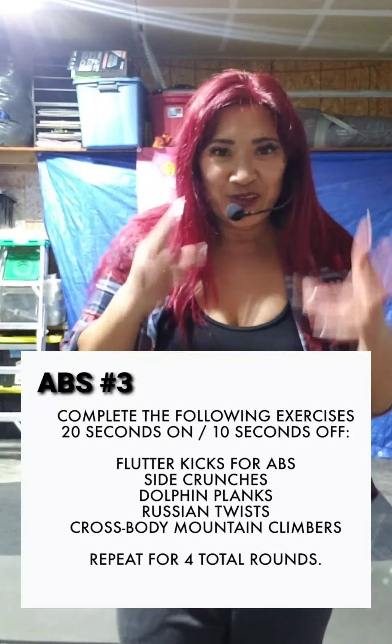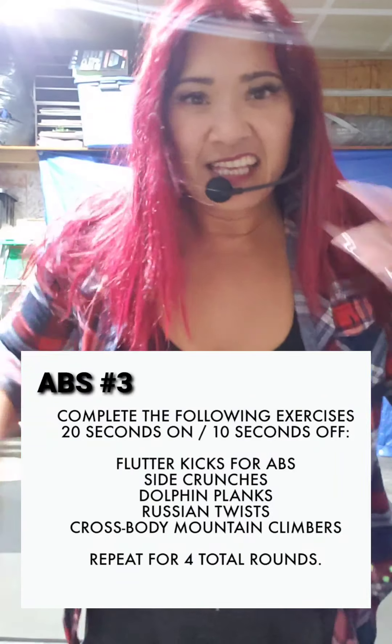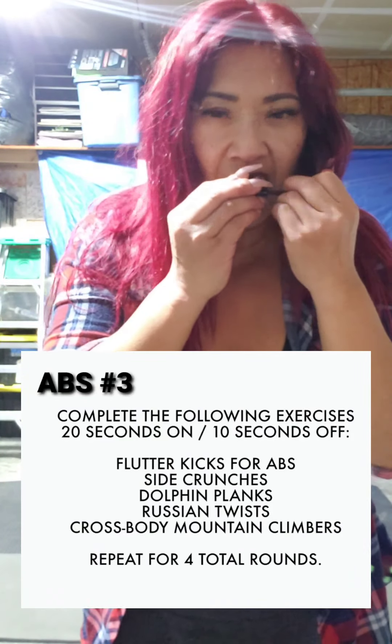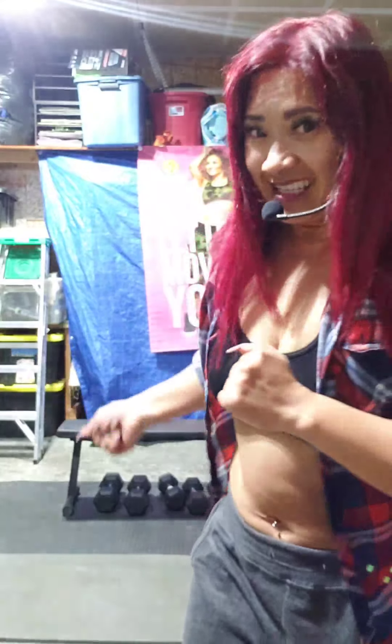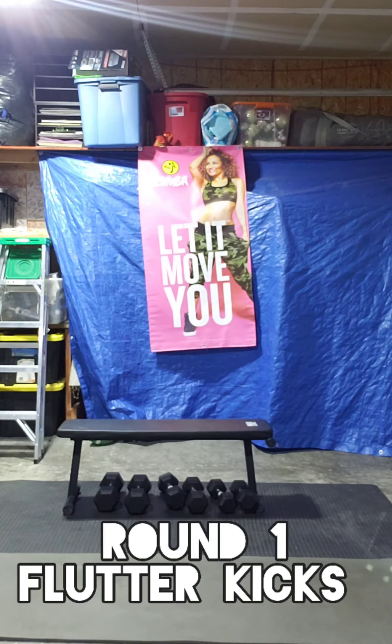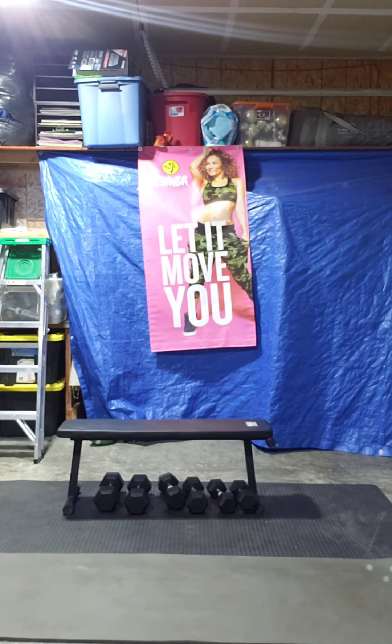Hey guys, workout abs number three. If you're short on time, you can just do the 10 minutes, or if you want to kick it up a notch, do it right after any of the other workouts that we've done, workout 1 to 10. Anyways, let's do this. I'm going to turn on our music. Get ready.